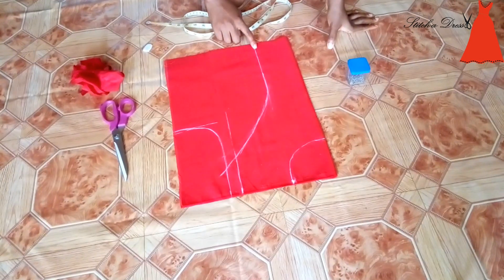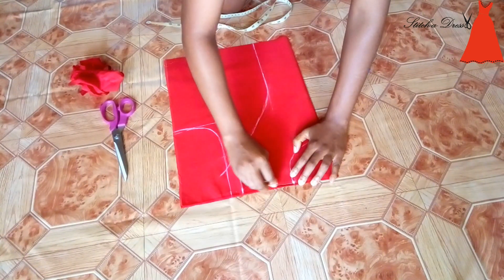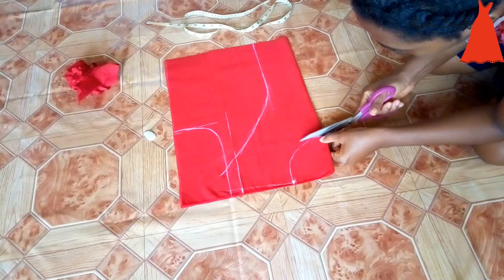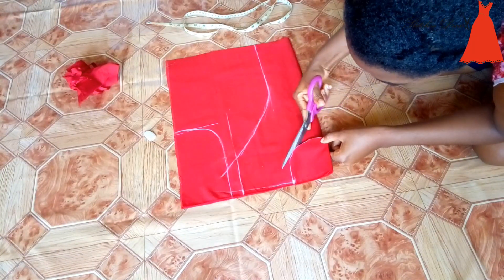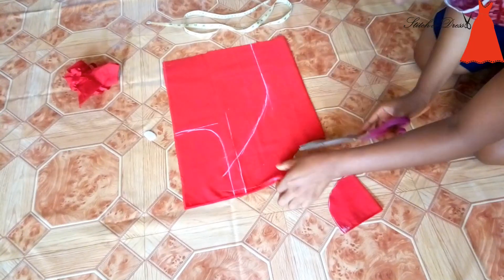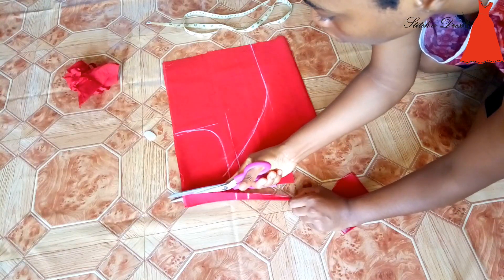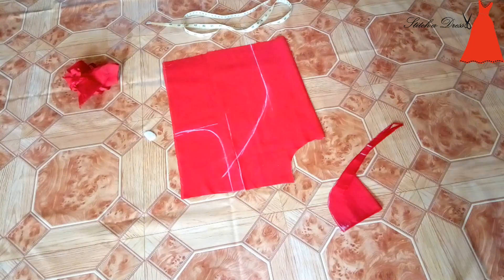Next up is to cut my neckline and to shape out my armhole and all those things. It's time to cut — let's cut and make this dart happen. So I cut out my neckline, then I proceeded to cutting out my shoulder lines, then I cut out my armhole.